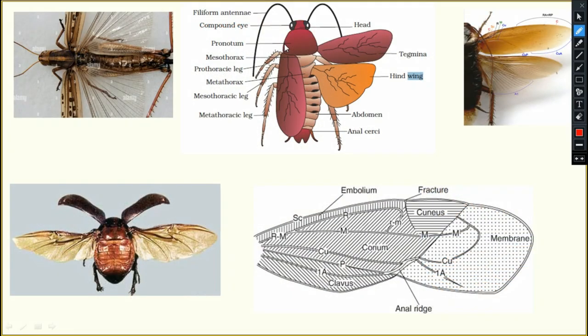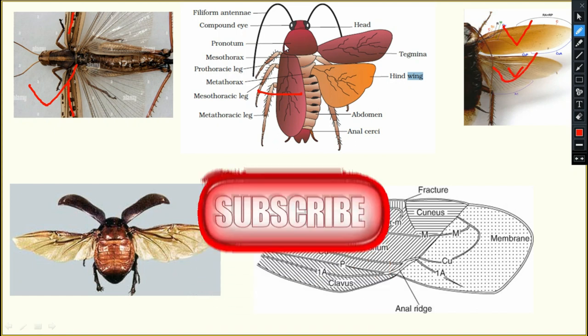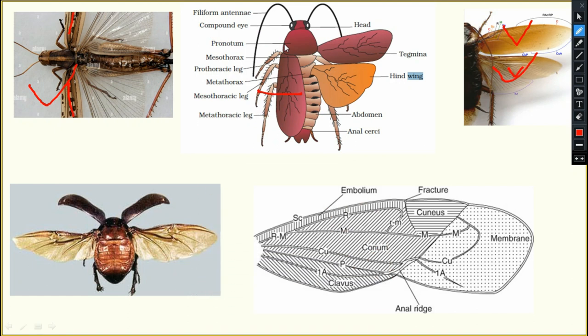In the case of grasshopper and cockroach, these forewings are leathery in nature but are not functional wings — they only protect the inner hind wings. This is known as tegmina.